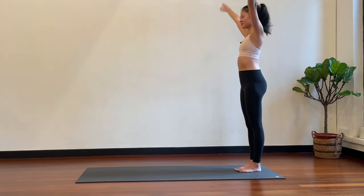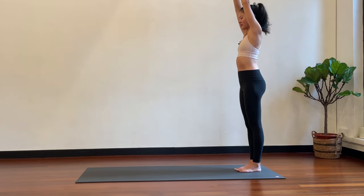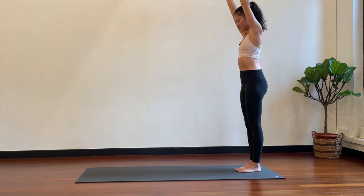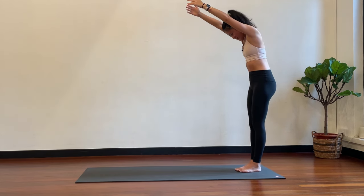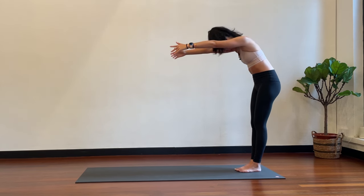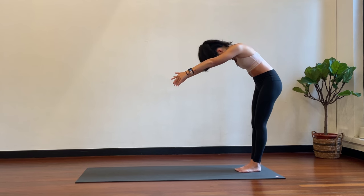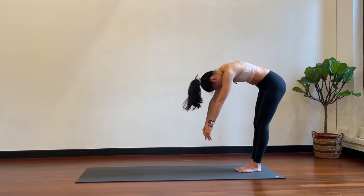Last one — take one more and stop here with the arms up over your head. Tuck your chin into your chest. Coming for some roll downs — chin into your chest, round the upper back, round the mid back, round the lower back, and send your spine down towards the floor with the lower back rounded.